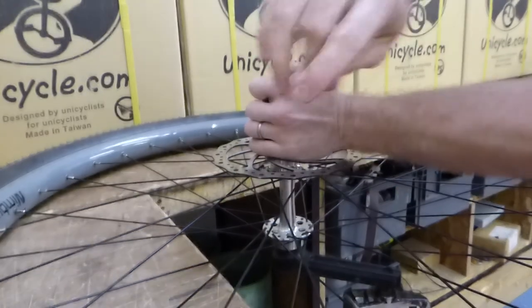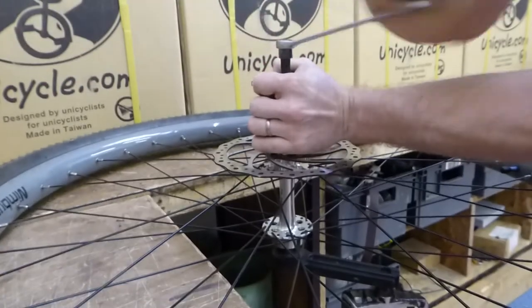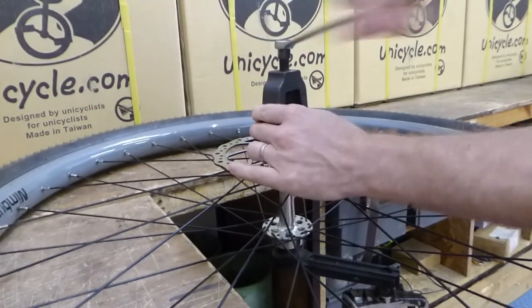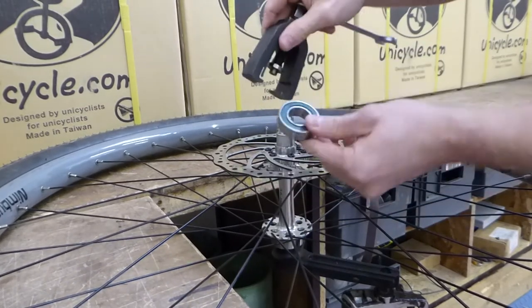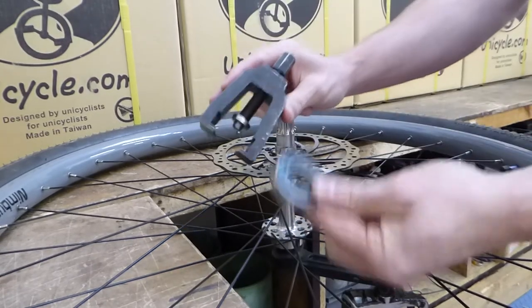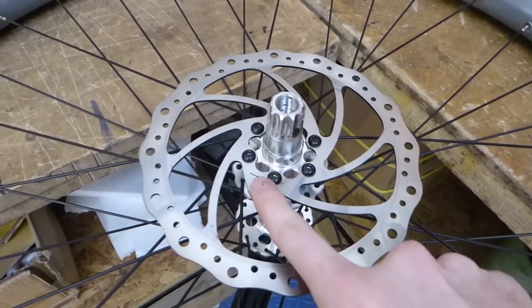Then take your spanner, hold on, and wind that down. Slowly the bearing will start to come off — and there we go. Spanner down, bearing pulled. Now that the bearing has been removed, I can get access to these rotor bolts.